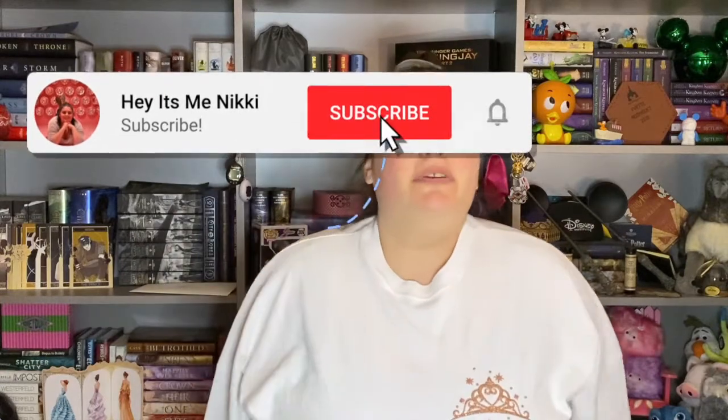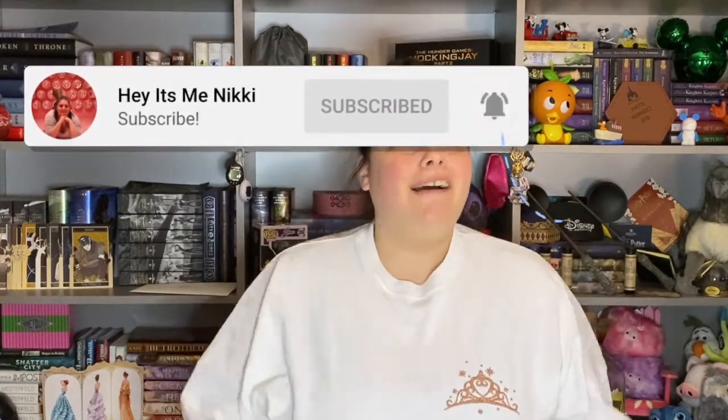Hey everybody, welcome back to my channel. My name is Nicole, and if you are new here, there is a subscribe button down below that you can click to be notified every single time that I upload a new video. And if you're returning, hey, welcome back. As you can see by the title, it's a key release day.